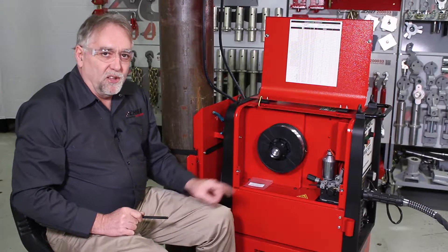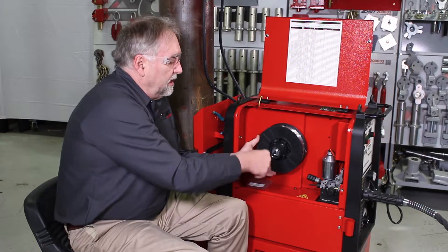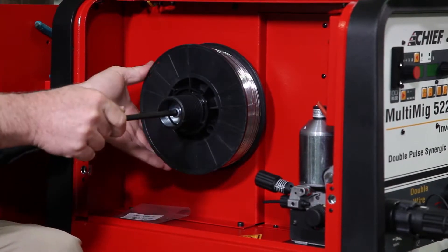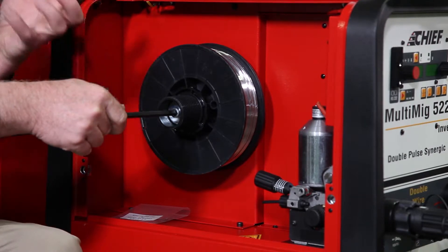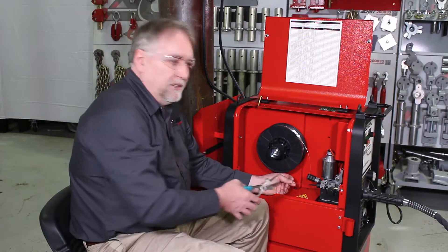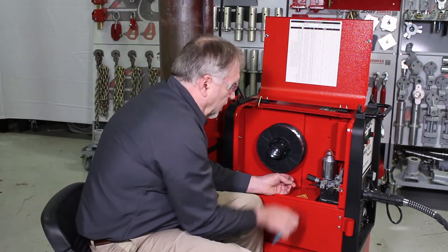To adjust the tension on the wire spool, turn the allen headed bolt in the center clockwise to tighten, counter-clockwise to loosen. We want enough tension so that the spool will still roll freely, but when the motor is cut off, it won't roll on its own and put less tension on the wire than is necessary for it to feed properly. To feed the wire into the machine, cut off any crooked or unstraight ends on the wire.